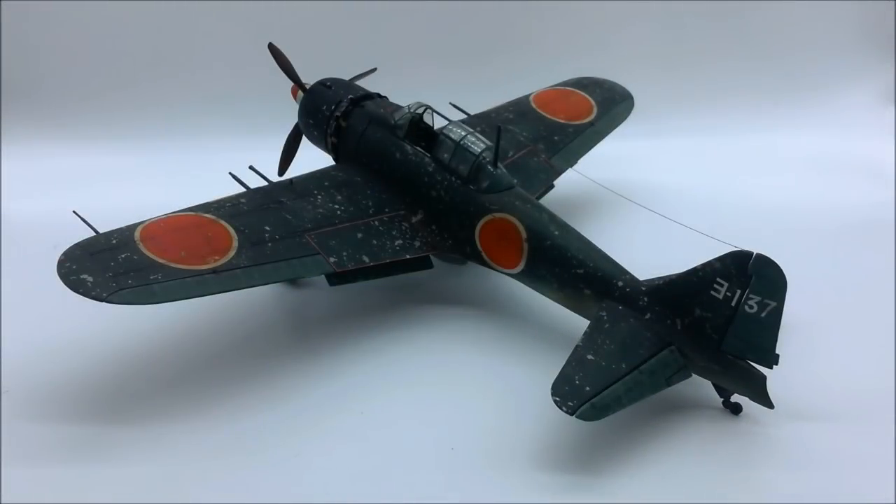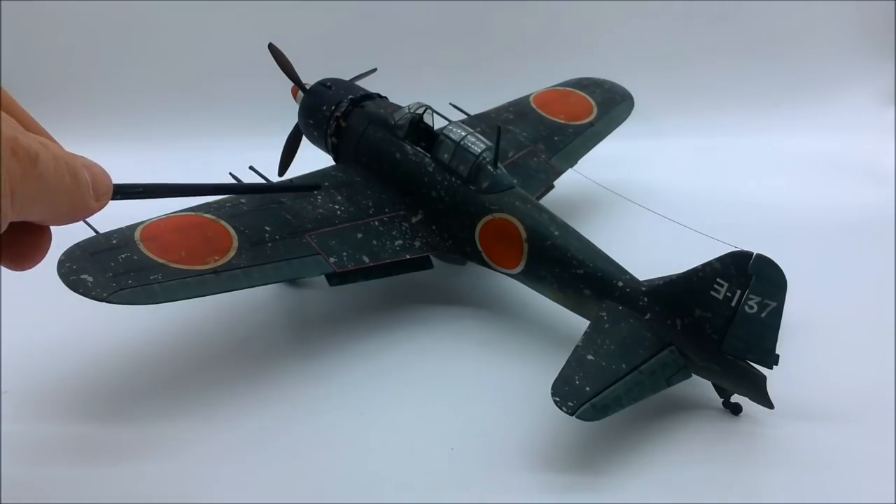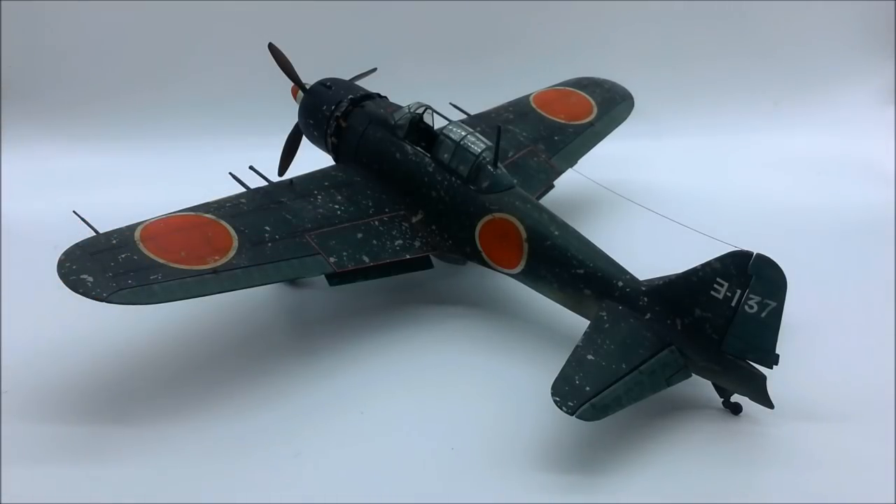I built this about nine years ago, and at the time I loved it because it was my first attempt at salt chipping — you can see all through here — and I just loved it. It was a revelation to me.